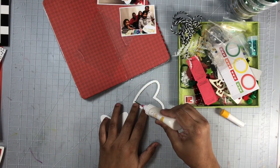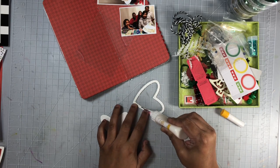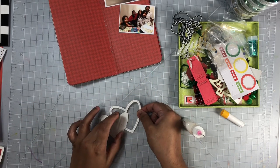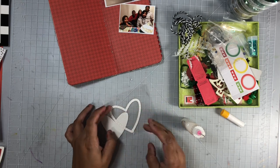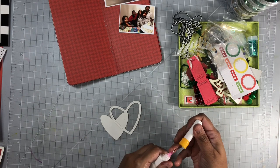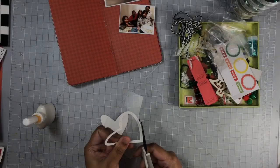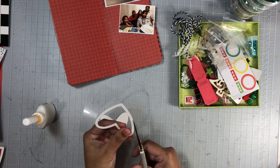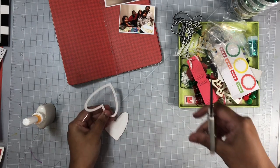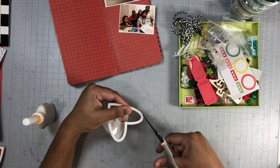Here I'm going to begin by adding a very simple shaker pocket to the lower left corner of the layout. Right now I'm using this heart cut file and adhering it to this plastic film. This is actually a film that came in scrapbooking sticker packaging — the film that your puffy stickers would be on. You can definitely repurpose that and use it like I am right now on a shaker pocket. I'm going to let that dry completely and cut around it as close as possible to the heart.